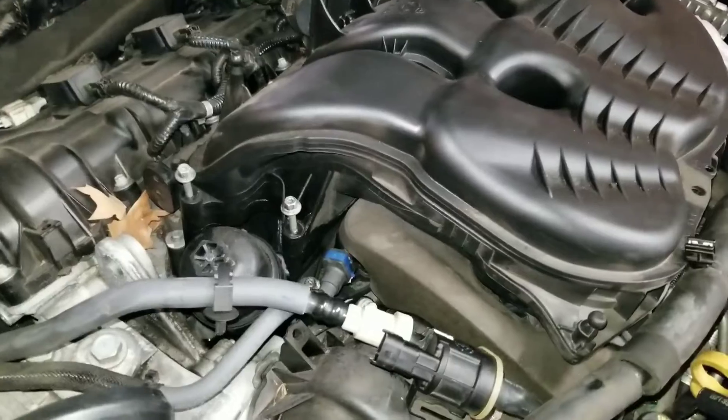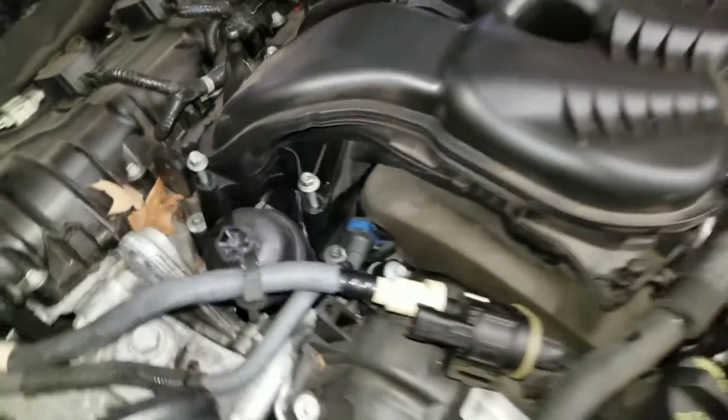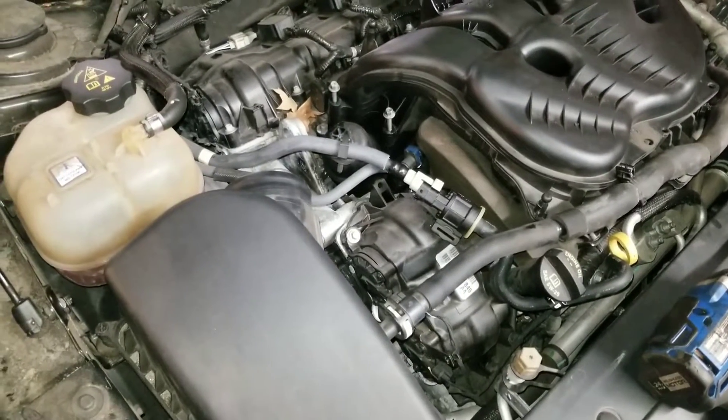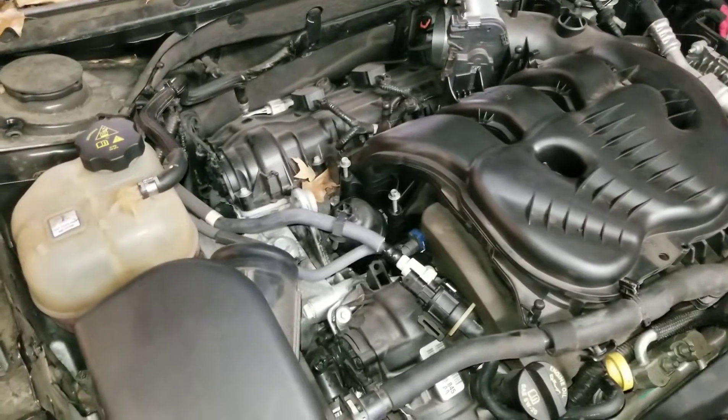We're leaking oil — we're losing oil right now. We're losing oil. So if you guys can cauterize the leak, we're going to do a transfusion.